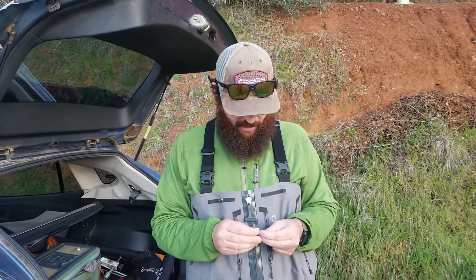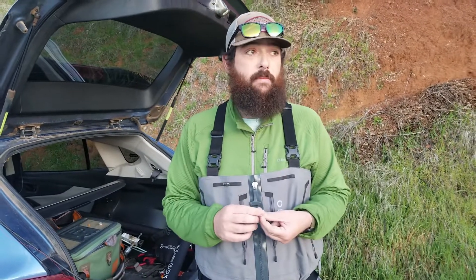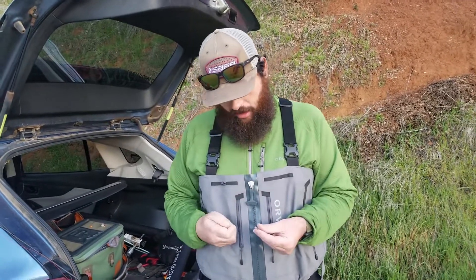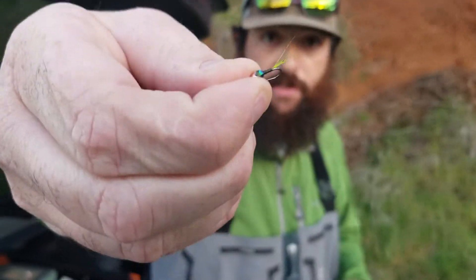I tied this Sweet Pea imitation — it's a Baetis imitation. It's the winter months here, so that's a bug that is constantly hatching. We get a little cloud cover and we get a blue and olive hatch, and this fly will match that just perfectly. Let's get a close-up on that — just a small Euronymphing fly, held by the point.